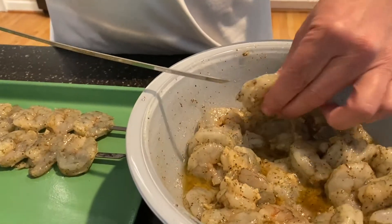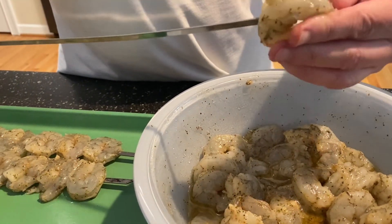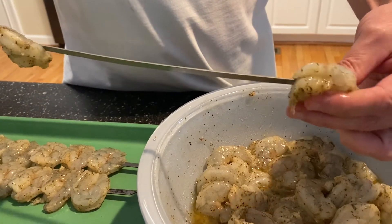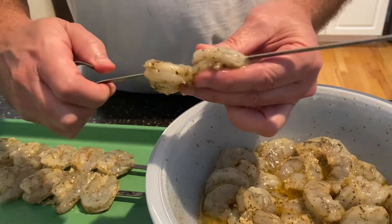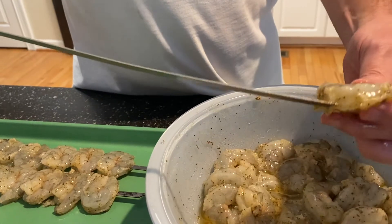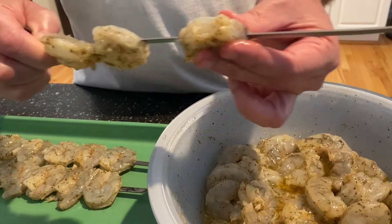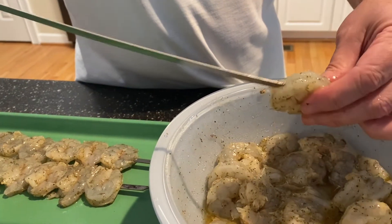I brought the shrimp out of the fridge and I'm skewering them up right now. I have some metal skewers — I like these because they're flat, makes it easy to skewer them and turn them on the grill. I probably don't have enough skewers, which is fine — I'll just put the rest on a rack out on the grill and it'll work out just fine.